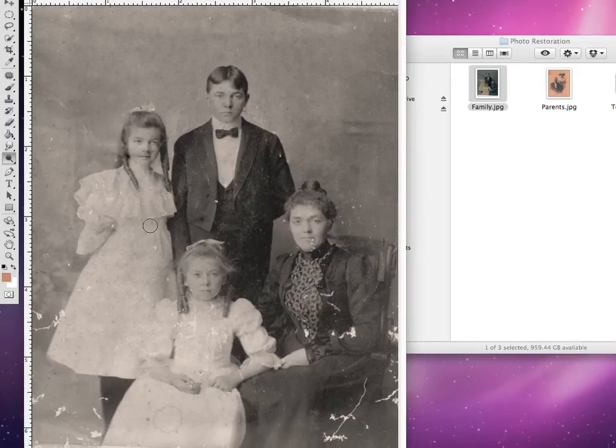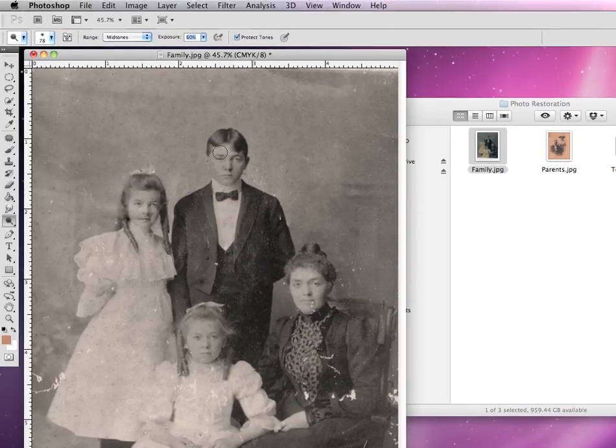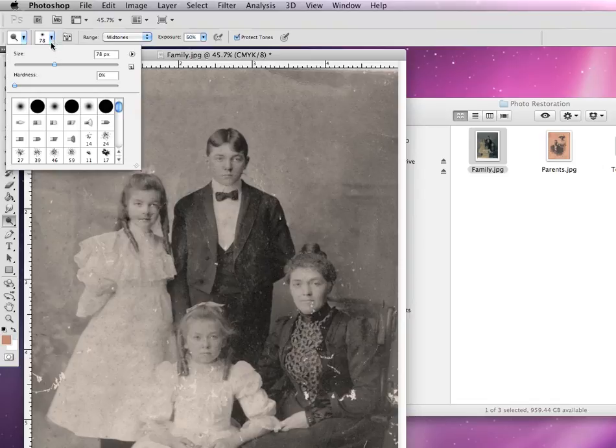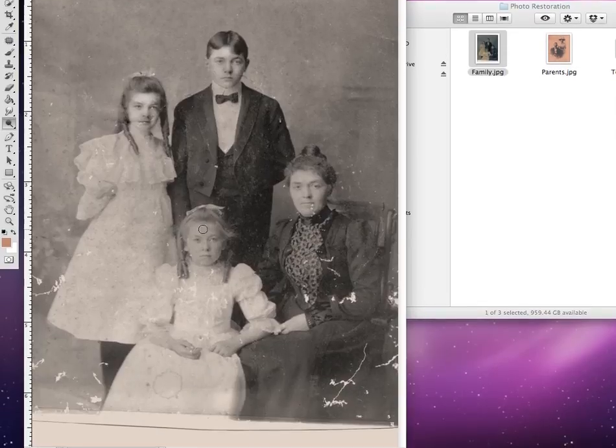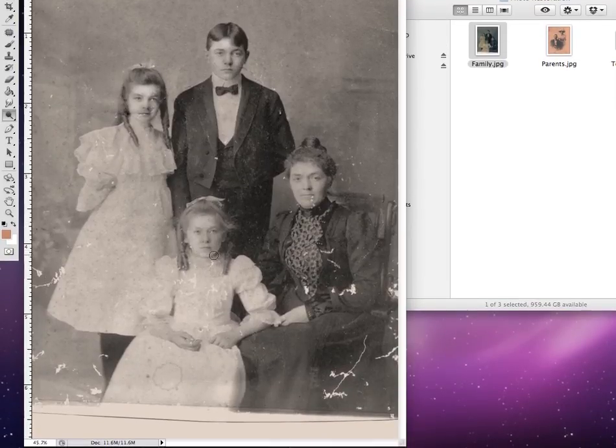Let me show you what it does. Let's say I wanted to make the faces of our children a lot more lighter, especially along their foreheads and along their cheeks. Let me make our brush a little smaller. And with our dodge tool selected, if I start to click and drag, you can instantly see their faces will lighten up. This is one way to quickly add contrast to just specific areas of your photograph.